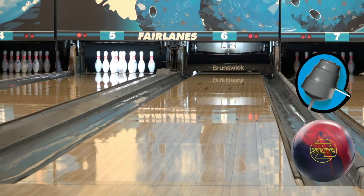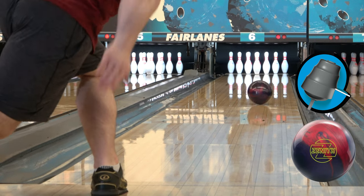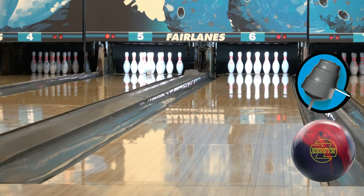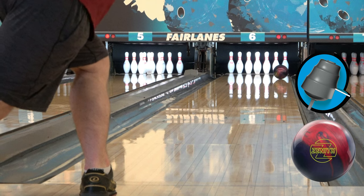Another great thing about this piece is that when I manipulate my hand position, it really shows. The shape this ball gives me is awesome, and it definitely gave me different options in different areas of the lane depending on how I came out of the ball.